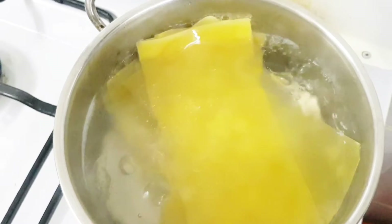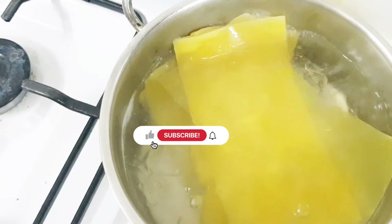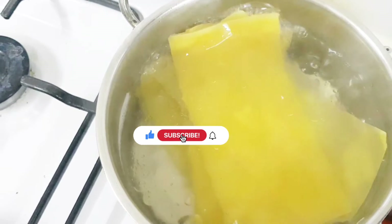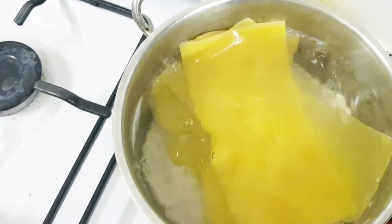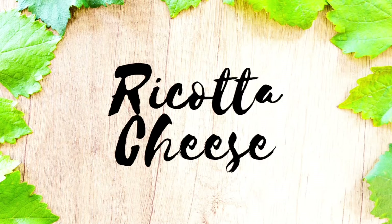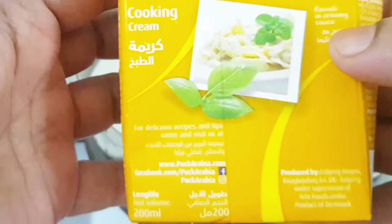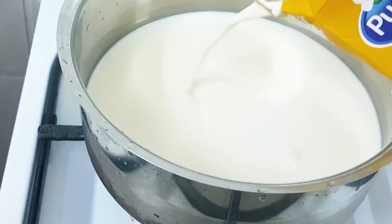We put a pasta sheet on top, then a cookie on top, then a soft layer. This is a ricotta cheese — we put it on top, then we put a cream on top.